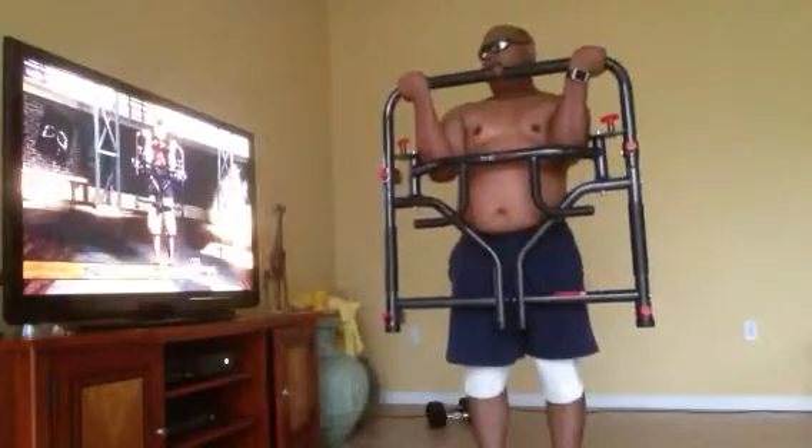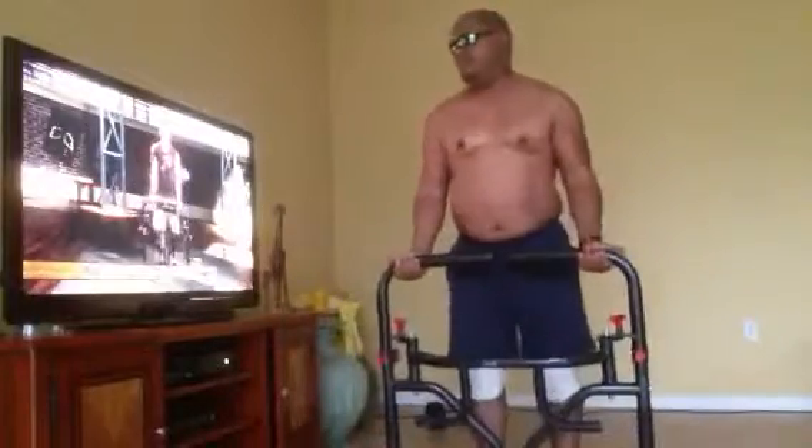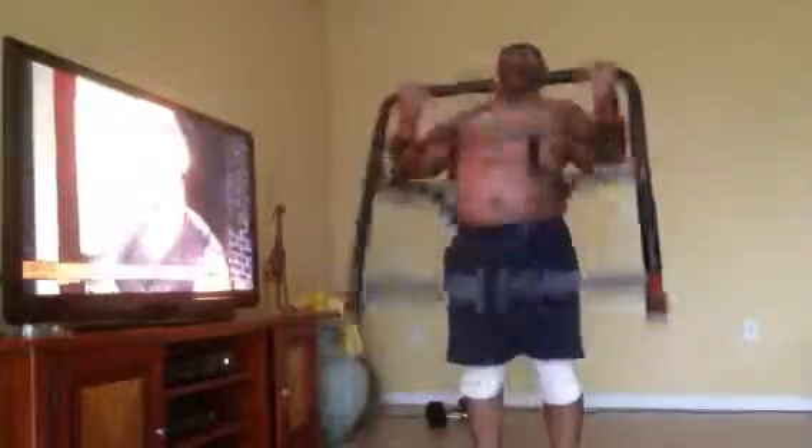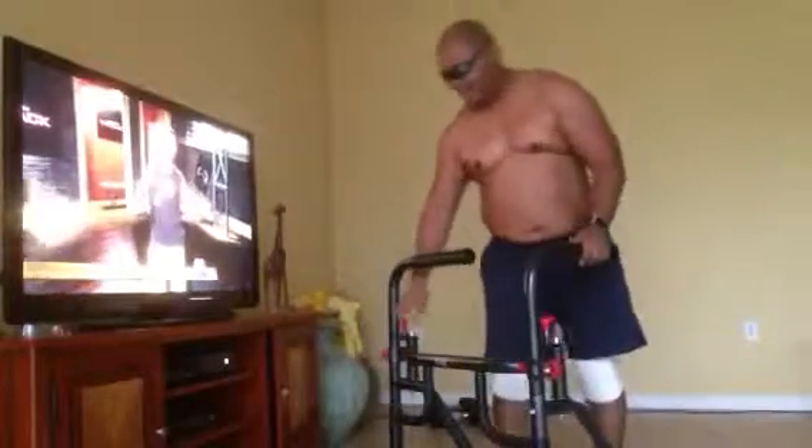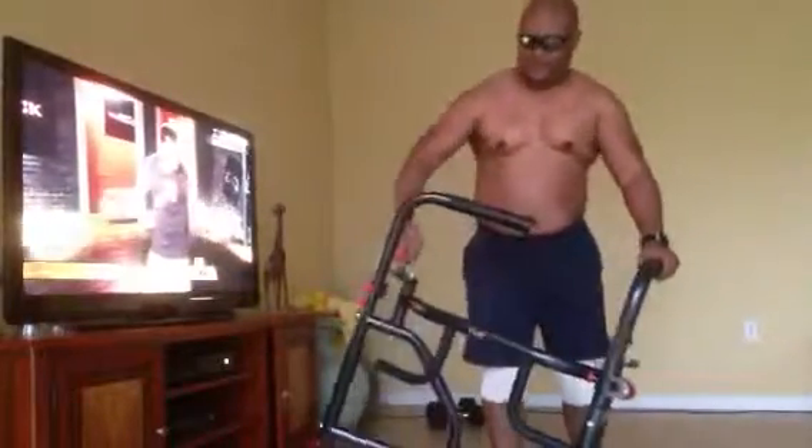You got that? Now we're all the way up to halfway down. 1, 2, that's it, 3, 4, 5, 6, 7. It's all the way up. Come on, stay with me. I'm going to do free weights now. 5, 5.